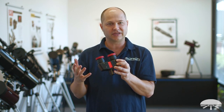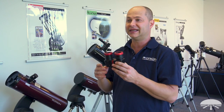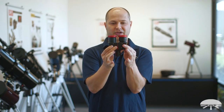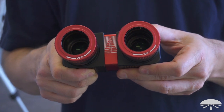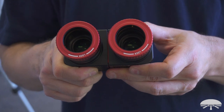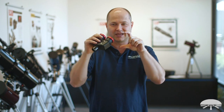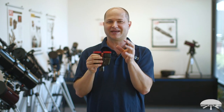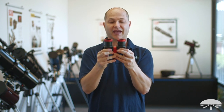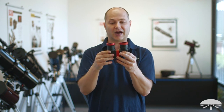Now let's talk about the detail features and what sets this apart from your average bino viewer. We call this a linear bino viewer because, as you can see, to adjust the inner eye distance you just pull it apart. It actually does not use prisms, which is a big plus. It uses mirrors, so you're not misaligning anything as you move it in and out to adjust to your eye.